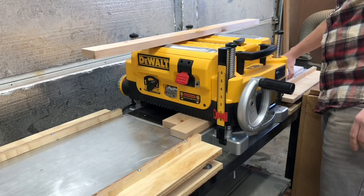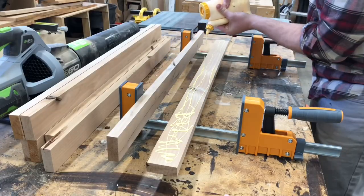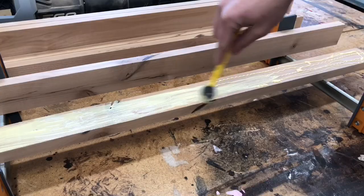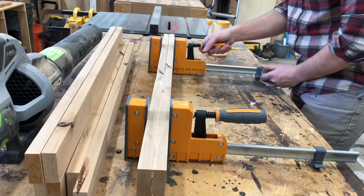I started by milling out the legs. They needed to be two inches thick and all I had was four-quarter stock, so I decided to glue up two pieces of four-quarter to get the right thickness I wanted for the legs.